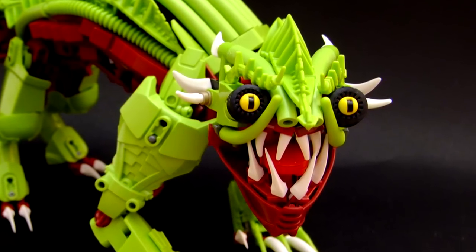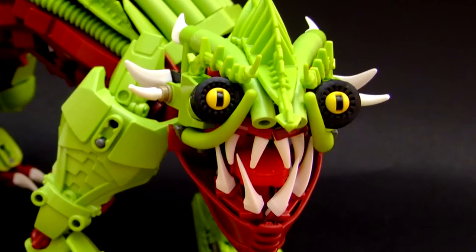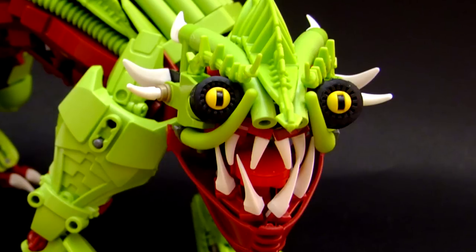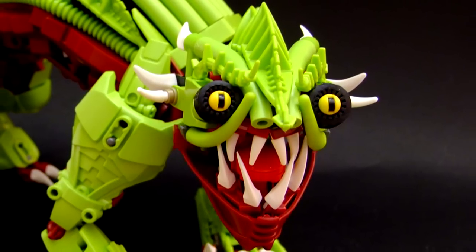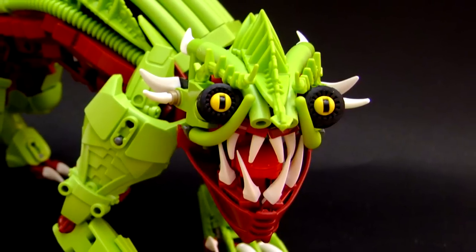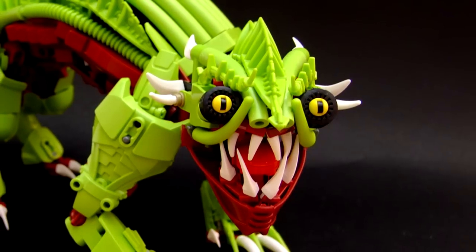Like, if this thing existed in real life, regardless of the size, I would not like to meet this thing in a dark alleyway, or light alleyway, or any kind of alleyway, or anywhere at all. This thing is scary. But on a more serious note, that's a really awesome looking creation. It all boils down to the fact that I actually feel intimidated by this face. This face is really well constructed — it turned out really good. There's so much detail in it, so much character.